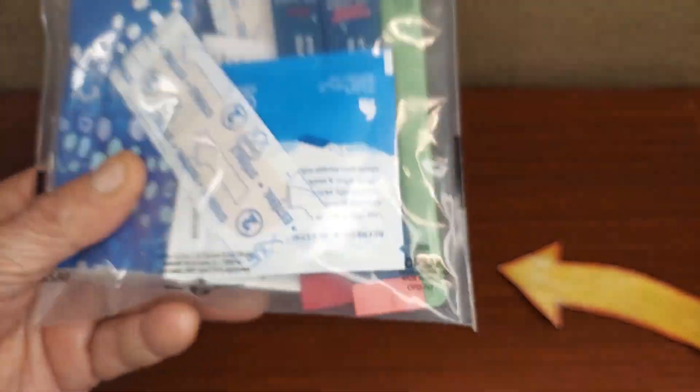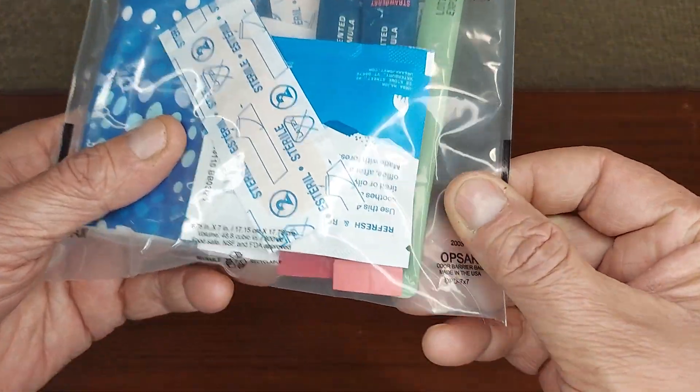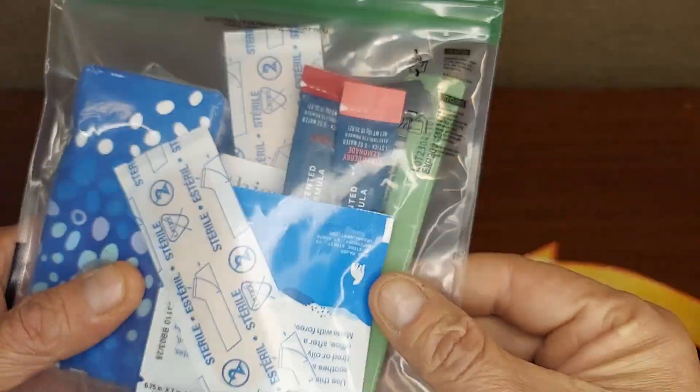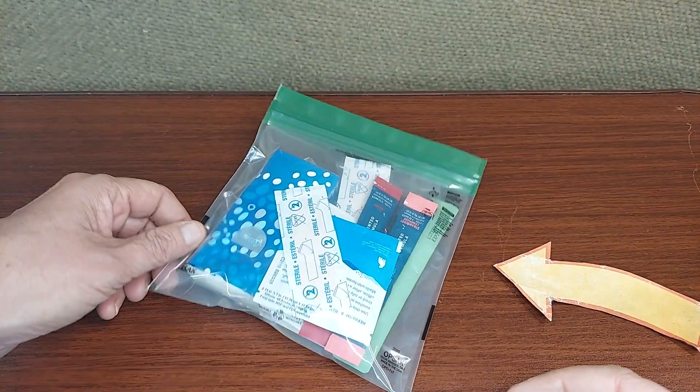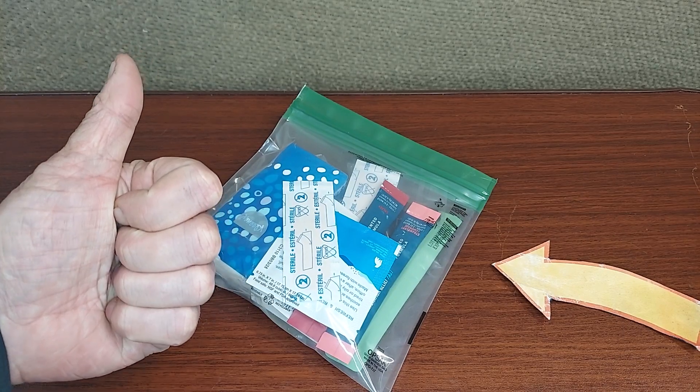So these Opsacks — this is the 7 by 7 inch size — are great for lunches as well. You get a couple of them in a kit and they're definitely reusable. And like all Locksack, made in the USA.